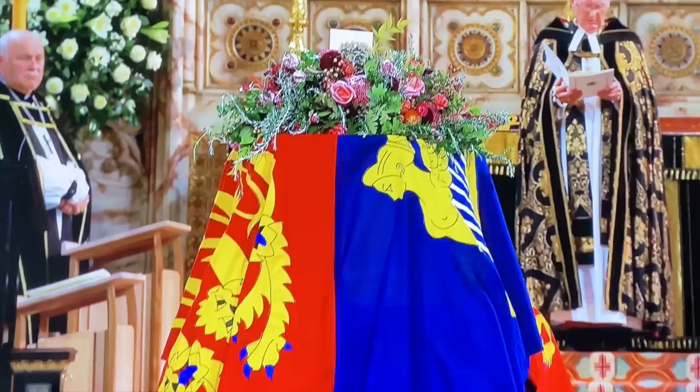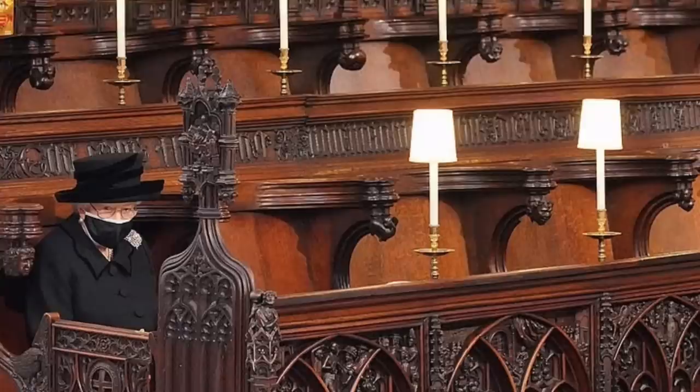The late Queen Elizabeth II was buried in the chapel on 19 September 2022, following her state funeral at Westminster Abbey. Her consort, Prince Philip, Duke of Edinburgh, was interred in the chapel on the same date. Philip had died on 9 April 2021, and his remains had been held in the royal vault of St George's Chapel since his funeral, eight days after his death.